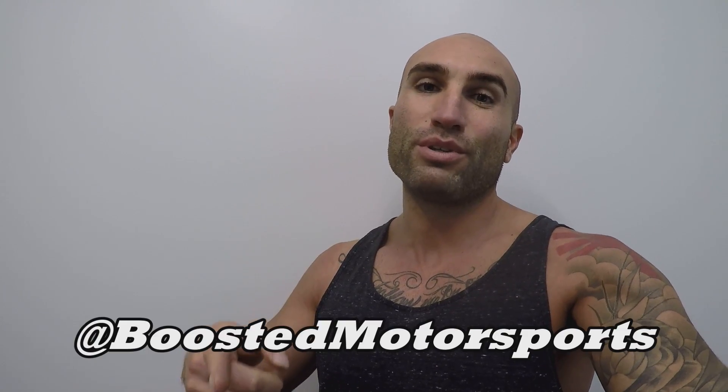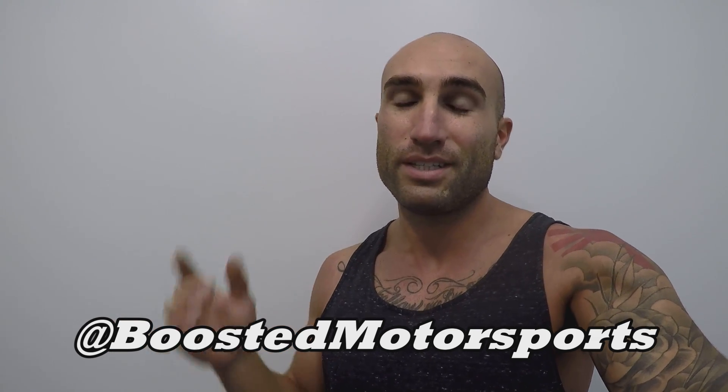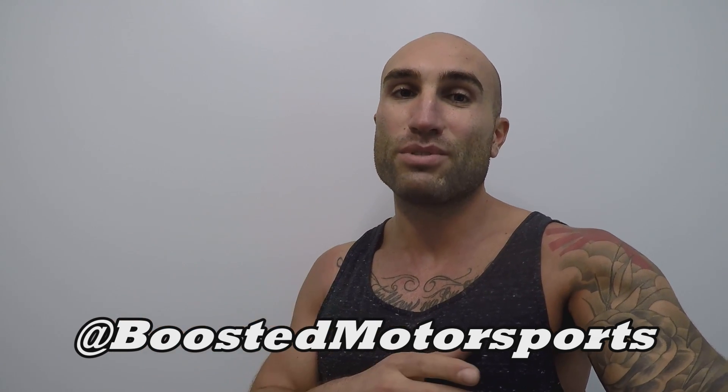If you like this video, give it a thumbs up. Any questions, let me know in the comments. Make sure you're following the Instagram page — same spelling as the channel, at Boosted Motorsports. Make sure you're subscribed and check out the other videos on this channel, because we've covered a lot and we're continuing to cover a lot. Thanks for watching and we'll see you in the next video — take care.